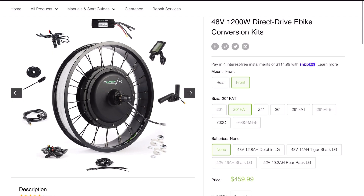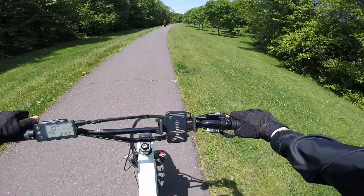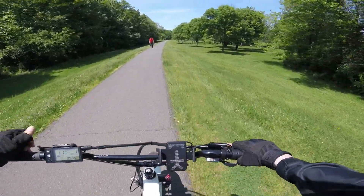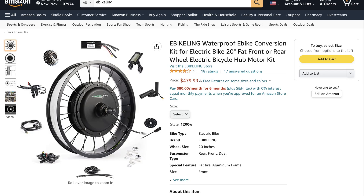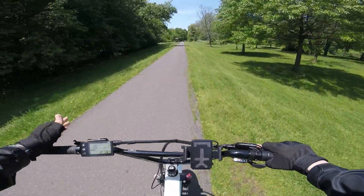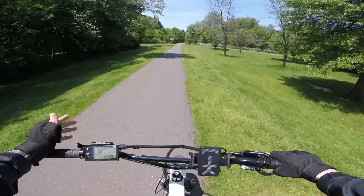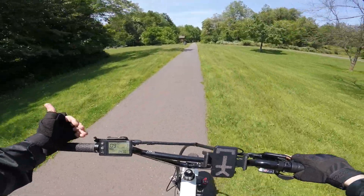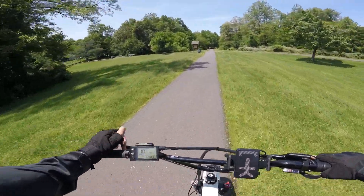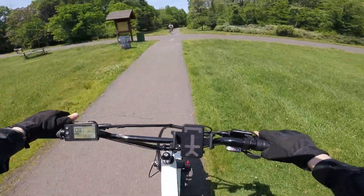The reason why I like eBikeling over the generic cheap one on Amazon is that on at least some of their models, the controller uses waterproof connectors, and the motor also has a quick disconnect waterproof connector on it. That's a huge deal. If you ever get a flat — which is going to happen at some point — or just need to do maintenance on your back tire, that is one of the biggest disadvantages of hub motors: it's a huge hassle to remove the back wheel. But with a quick disconnect, it solves that problem, and it's very appreciated.